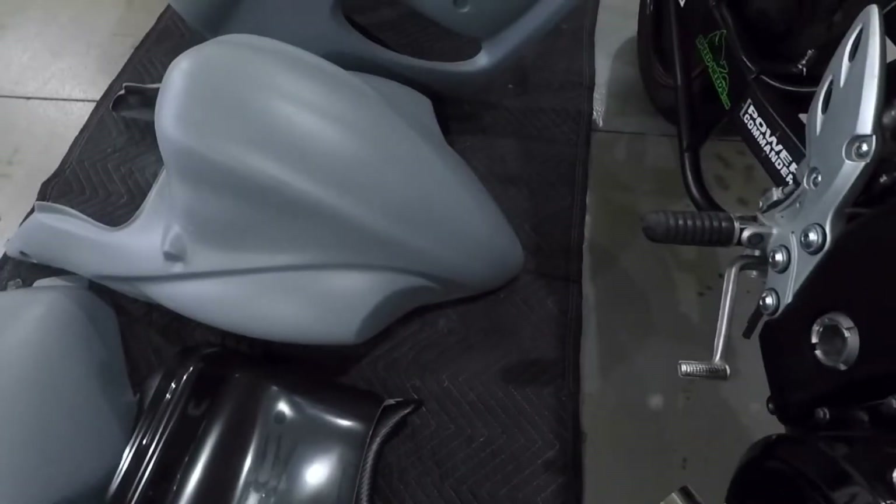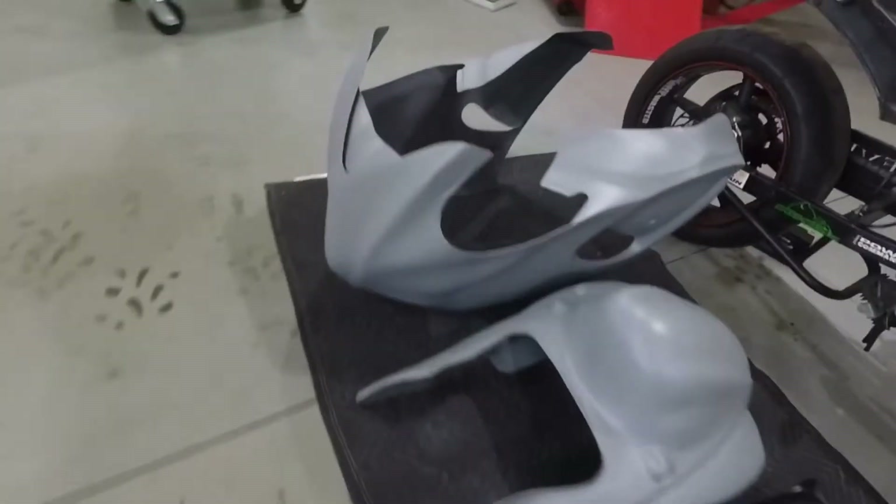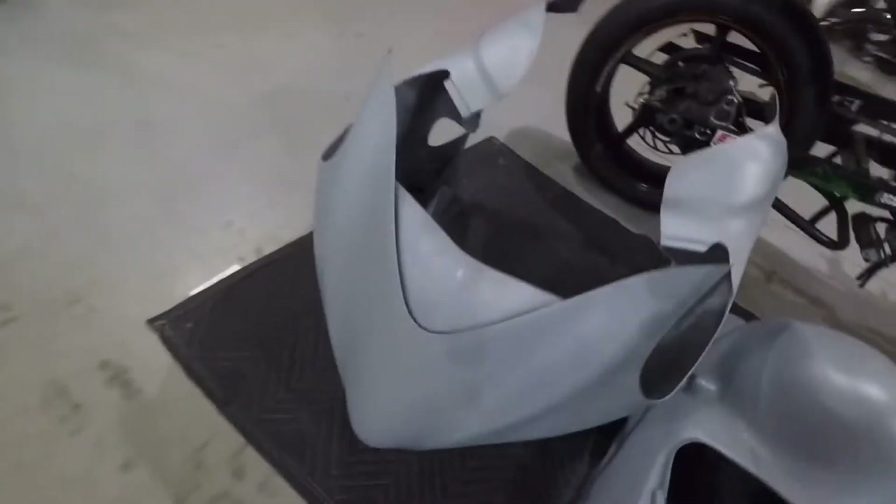So we're going to be test fitting the body today. There are a couple things to look at with the bodywork. If anybody noticed, we are taking away the lighting assemblies on the bike's body. On the tail, we don't have cutouts for the turn signals, no cutout for the tail light itself. The headlight — we don't have anything in there for the headlight or the turn signals.